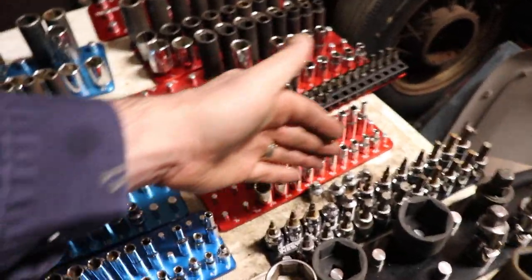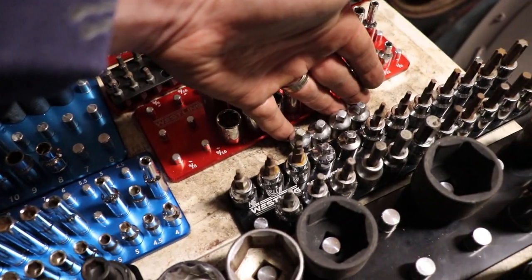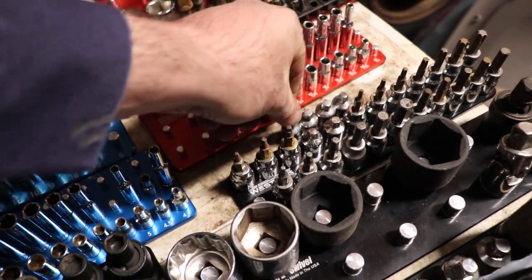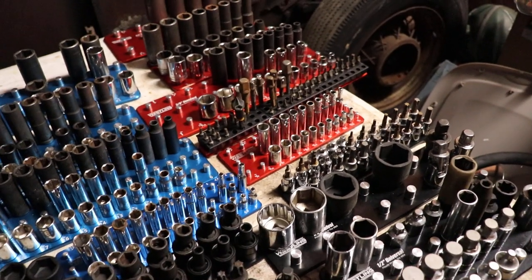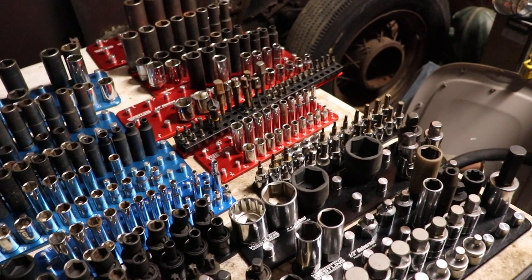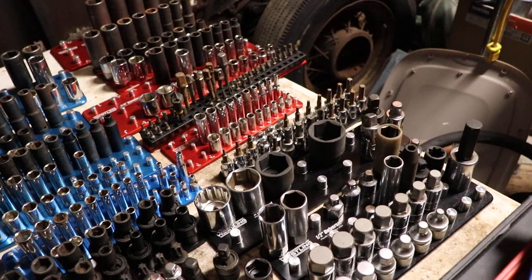I'm going to have to see a psychologist to find out why I've got six of these 3/8-by-quarter reducers. I don't know how that happens, but I've got to stop buying those somehow. I've got to train myself to run away when I see them.